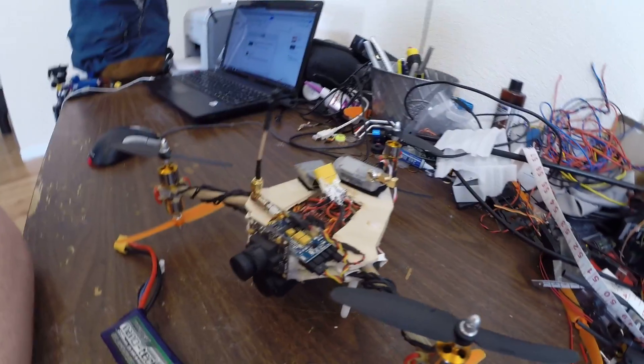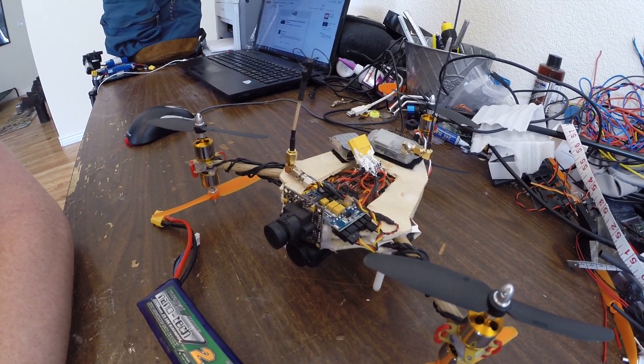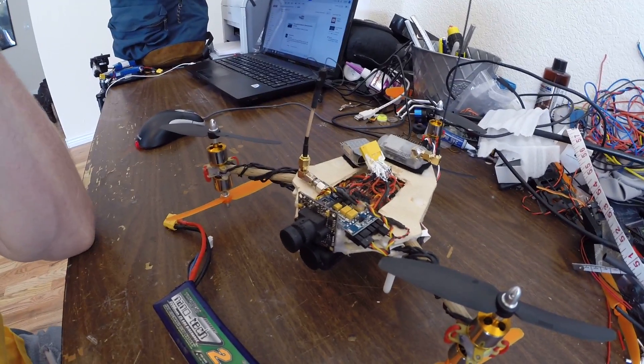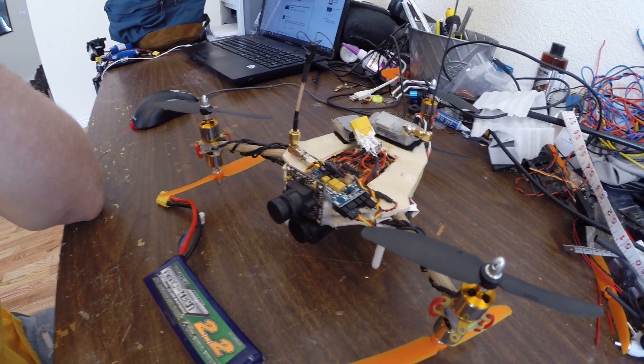I might change the 420 camera, which doesn't have the infrared filter, and then I can use a low light lens and use it for night flying. This camera is not very good once it starts getting dark.